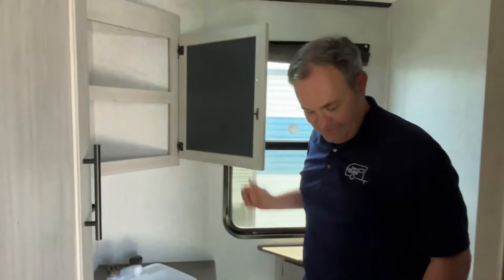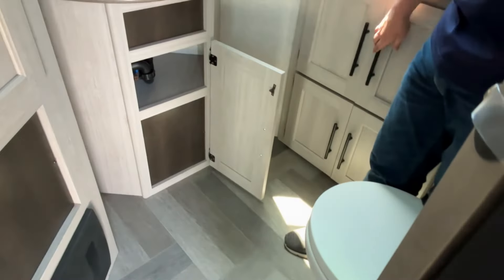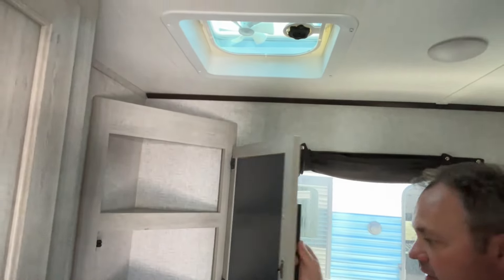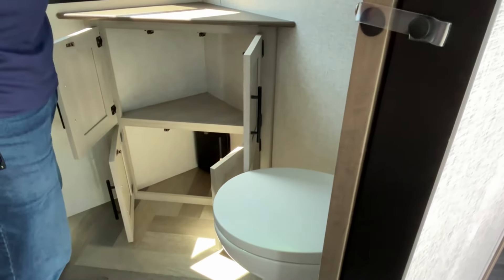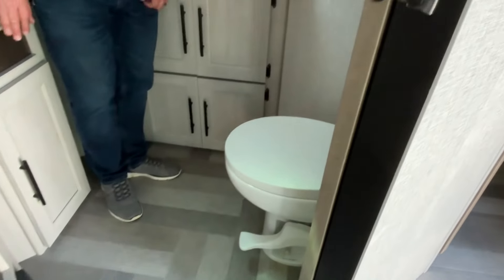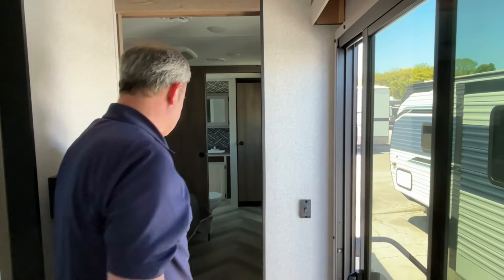Oh my goodness, they give you a half bath right here, and this is a very good size half bath. I don't know that we have ever seen a half bath in a travel trailer like this. There's storage here, your fuses are going to be down at the bottom, and they do give you an exhaust fan. Lots of storage in this little half bath — very very well done. There's a foot-flush toilet with a lot of room around it, and heating vents back here too. It's great for guests — they don't have to come all the way through.